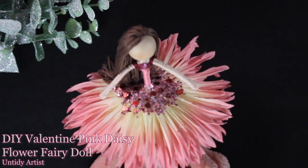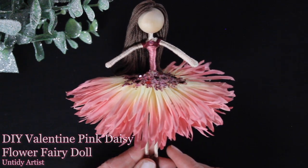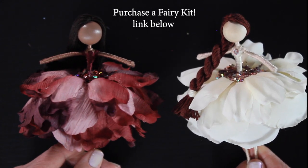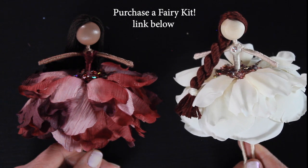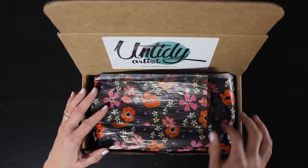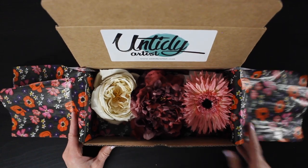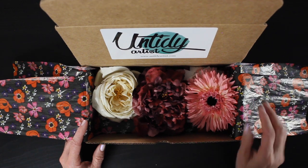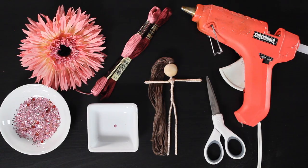If you want to purchase a fairy kit, there is a link to my Etsy shop below. If you have all of your own flower fairy supplies, I hope you find this tutorial helpful and I hope it gives you some fun ideas for your own fairies. The other two flowers that come in this kit are a gorgeous purple and red and pink peony and then a cream rose, and we'll be using this really cute spider daisy to make her skirt.